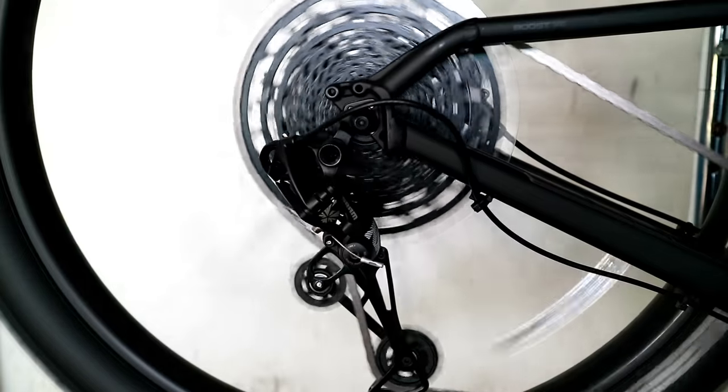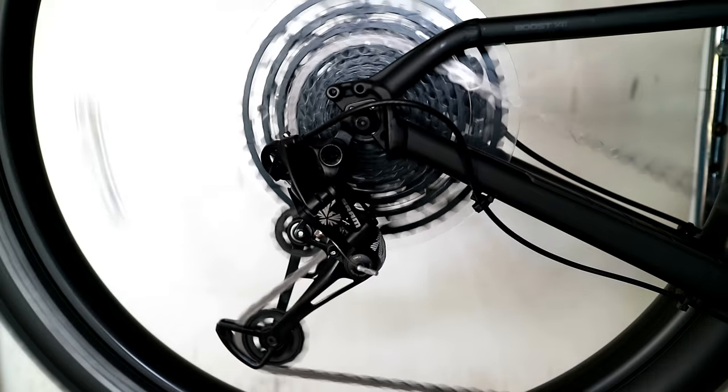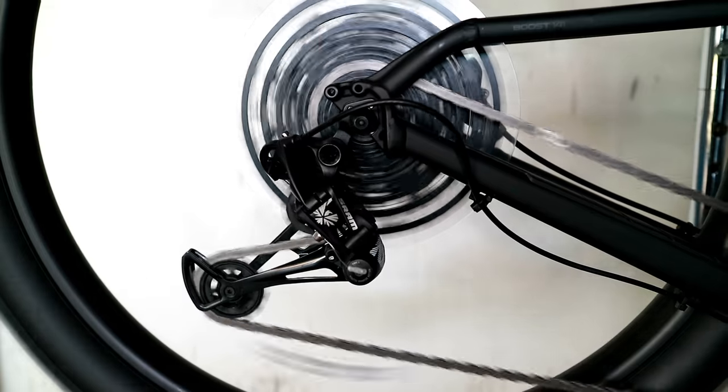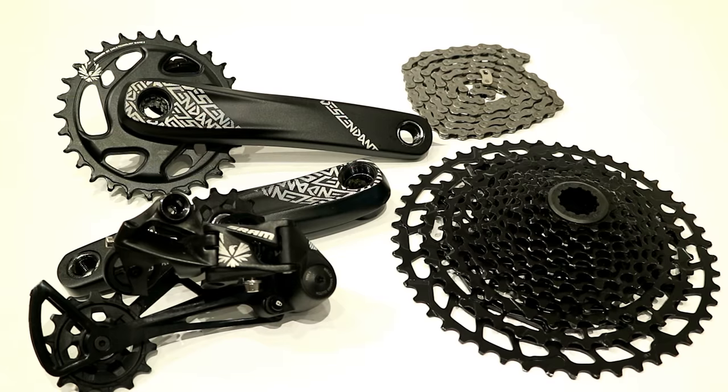It's also going to shift down super smooth. You'll notice on the cassette when we take a look at it, there's nice etchings and markings for the chain to both shift up and shift down, and it does a really great job. So after checking that out, let's go ahead and see about each piece.